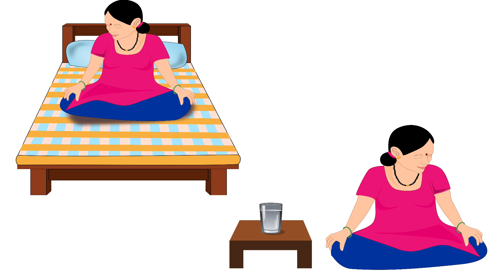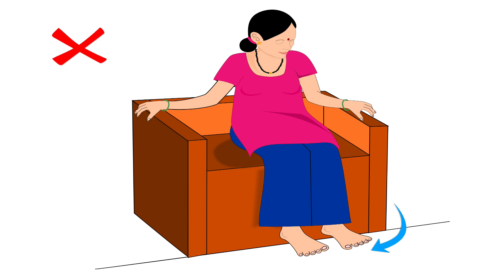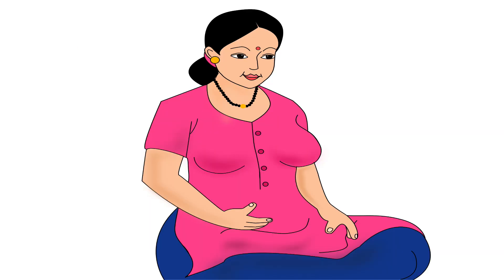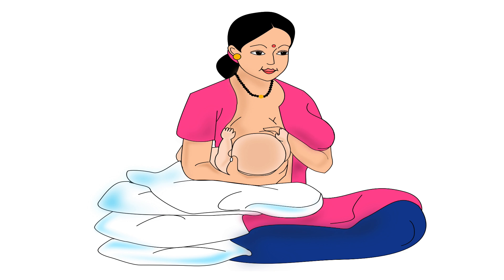Mother should sit on the floor or on the bed in a cross-legged position, or on a chair with her feet flat on the ground. If the chair is too high and her feet do not reach the floor, she can rest her feet flat on a small stool or pillows kept on the floor. While sitting, she should ensure that her back is straight to avoid back pain, and her shoulders are relaxed and not elevated or curved. This relaxed position should be maintained throughout the feeding session.